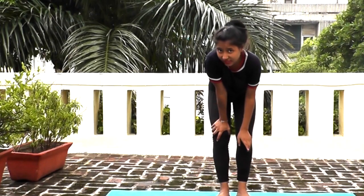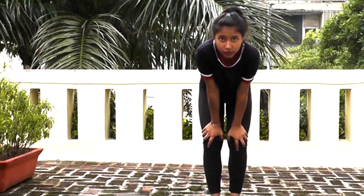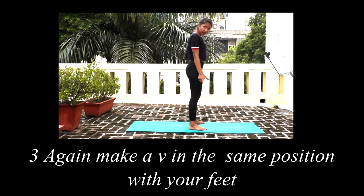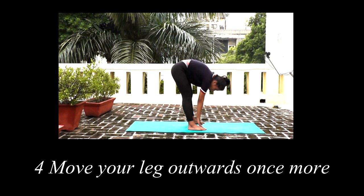Now we will do our last asana, the fourth asana, Supta Vajrasana. How do we do it? First, make a V shape with your feet, then out. Small V, then out — almost down. Feet one, two, three, four hands distance apart.